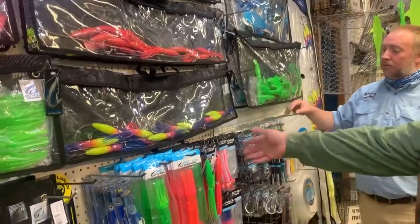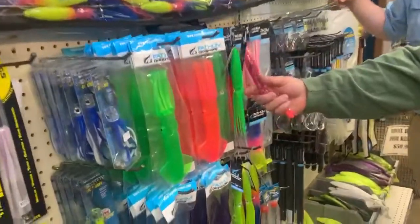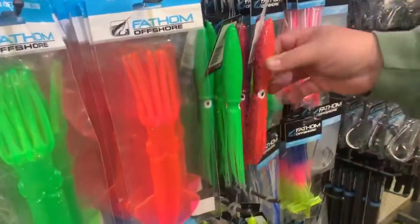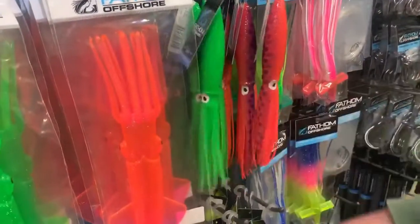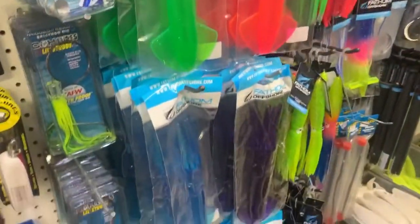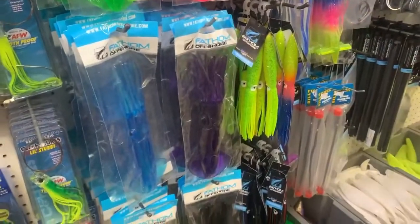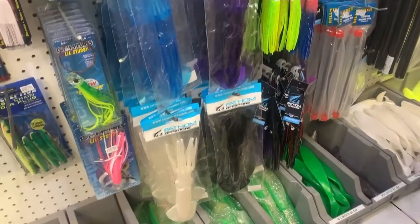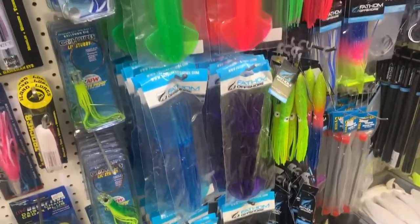We also have some single squids here. If you want to swap some out, if some get damaged, you can change them out. We have them in a variety of different colors — swap out, change different colors, do what you want with them. We carry the full body squids and the tube squids, great for replacements or if you want to make your own custom rig.